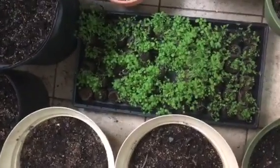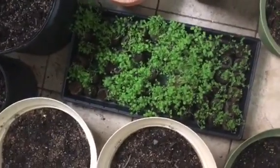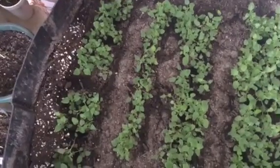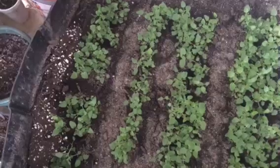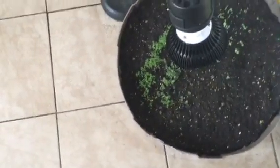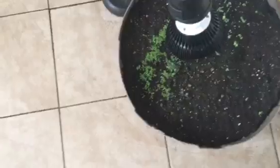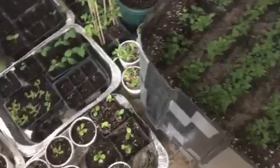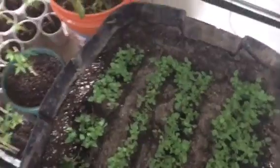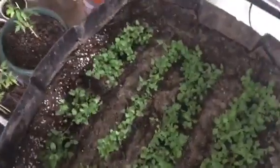I'm waiting for these to have roots, and when they do I'm going to transplant them — either into the top of this container, or I might cut another one and give it more height, then place the cells in there. That's what I wanted to share. I'm going to stop here and continue with another video.